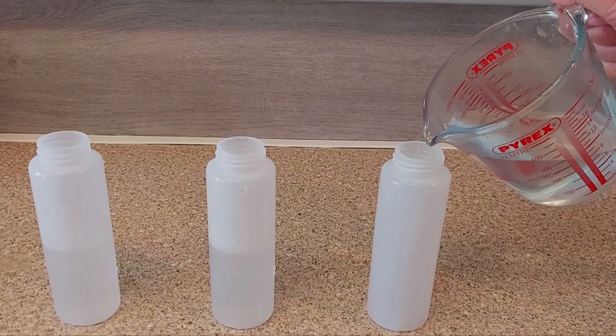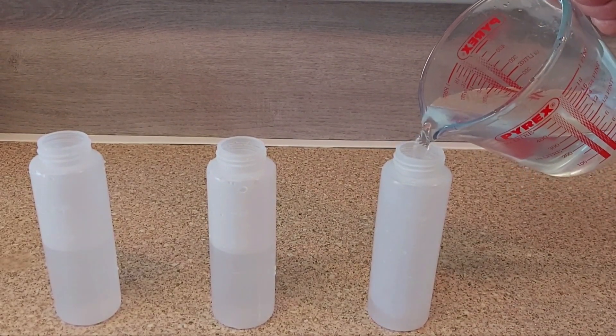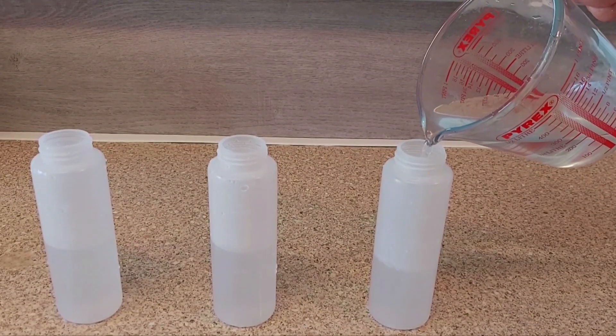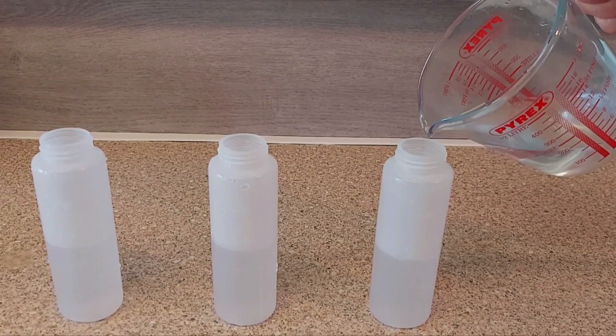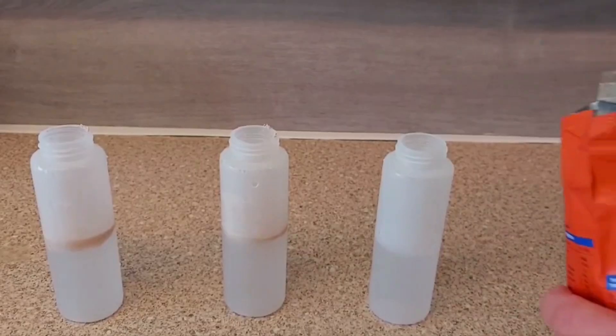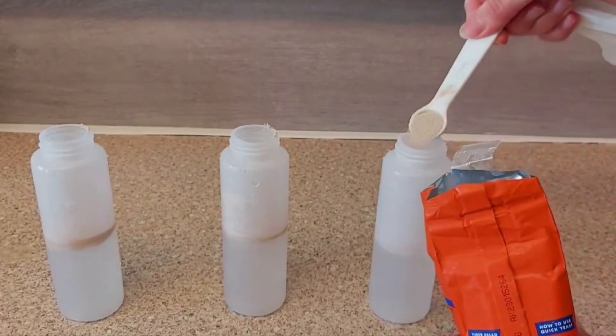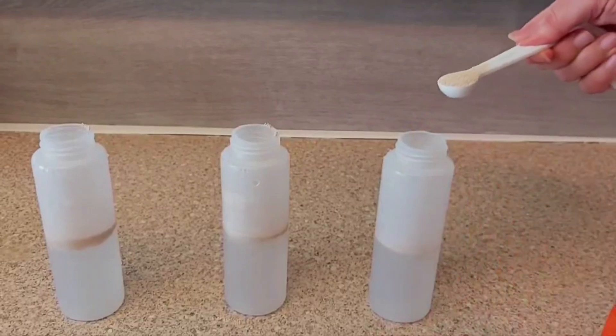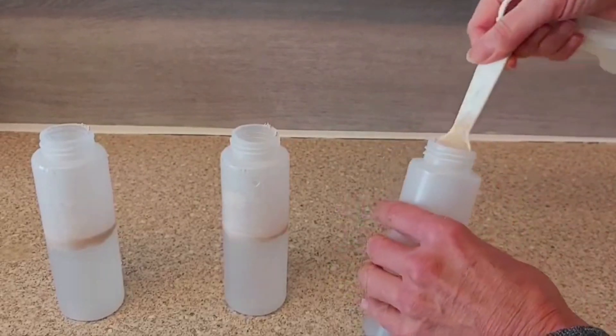I have three containers that can hold 240 millilitres. I am putting 125 millilitres of warm water into each of them. Make sure the water isn't too cold or the yeast will not activate, and if the water is too hot the yeast will die.